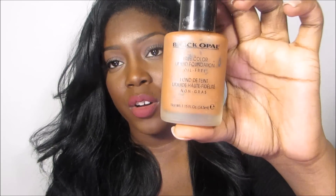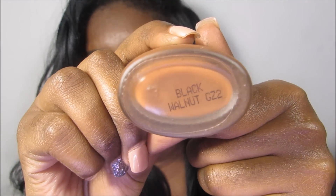The next foundation is by Black Opal — this is the True Color Liquid Foundation, and this one is oil-free, in Black Walnut. Now I'm not sure if the right label is on here because Black Walnut in the stick is entirely too dark for me. So if you're around my skin complexion and you were looking to get the stick, don't get that one — it's entirely too dark. You can use it to contour, but that's it. I'm not sure if it's a different color or a manufacturer problem, but I wanted to let you know.